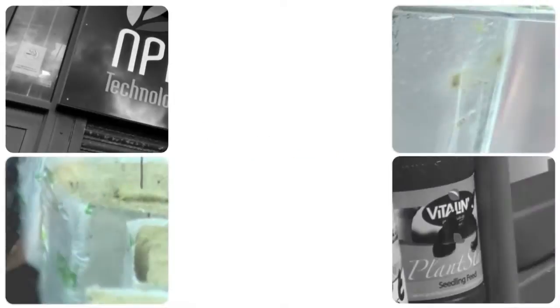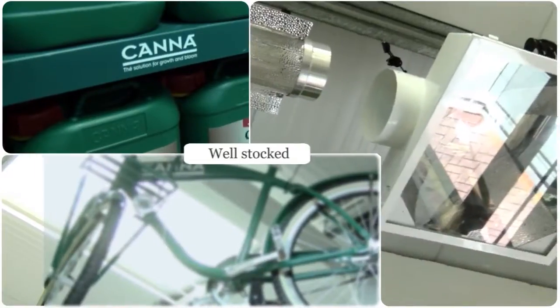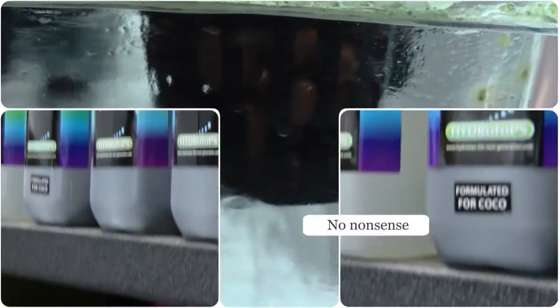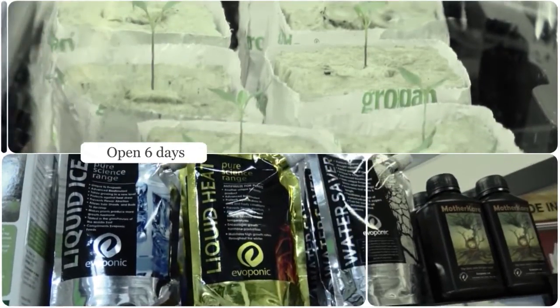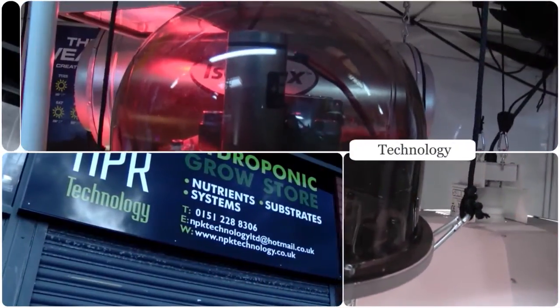At MPK Technology in Liverpool we pride ourselves on providing you with the products you need at the right price. If the products you want aren't in stock, we'll order them in for you, and if you don't know exactly what you're looking for, we'll happily point you in the right direction. MPK Technology Liverpool — going out of our way to help you grow. Visit www.mpktechnology.co.uk